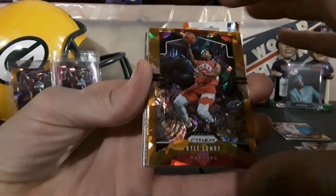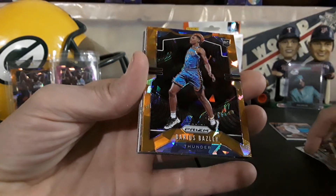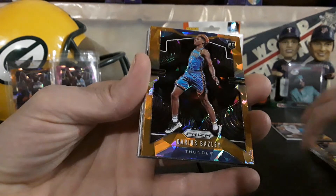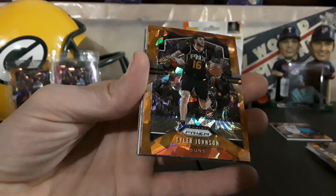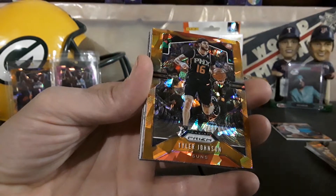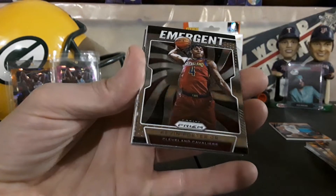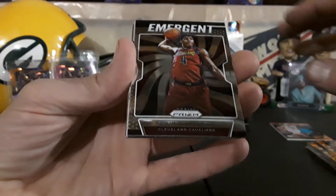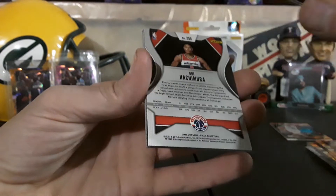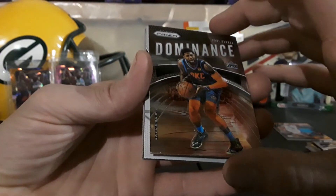Kyle Lowry. Darius Bazley rookie — that's pretty nice, definitely take the rookies in the orange. Tyler Johnson, emergent. Kevin Porter Junior.